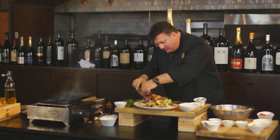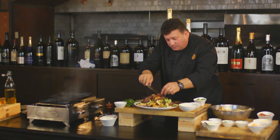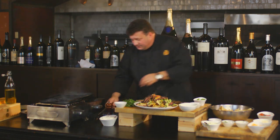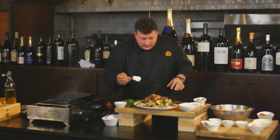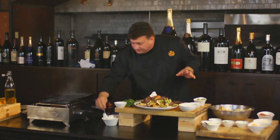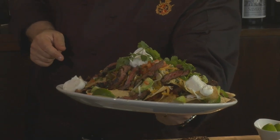Holy mackerel — those are some Mac Daddy big boy nachos! So we're there. What would nachos be without a little bit of sour cream on top? Big boy nachos right there with marinated skirt steak. Good luck with that. Enjoy.